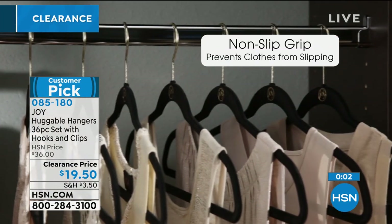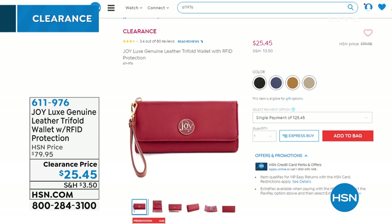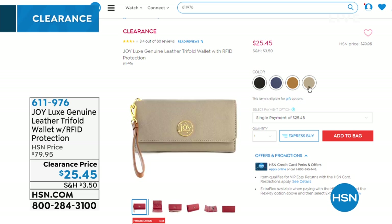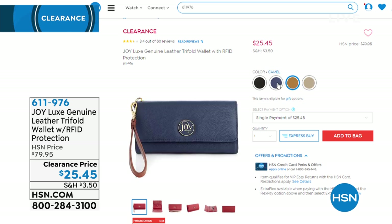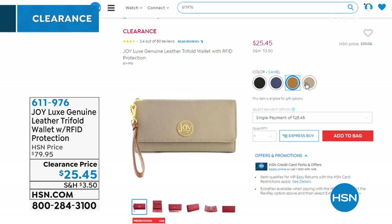I wanted to share this with you as well. This is not going to get a full presentation but it's on clearance — it used to be $54 more. This is your Luxe Genuine Leather Tri-Fold Wallet with RFID protection built in. You're seeing bright navy, black, a beautiful camel color, and stone. If you need a new wallet or RFID protection, you can pick that up for $25.45.